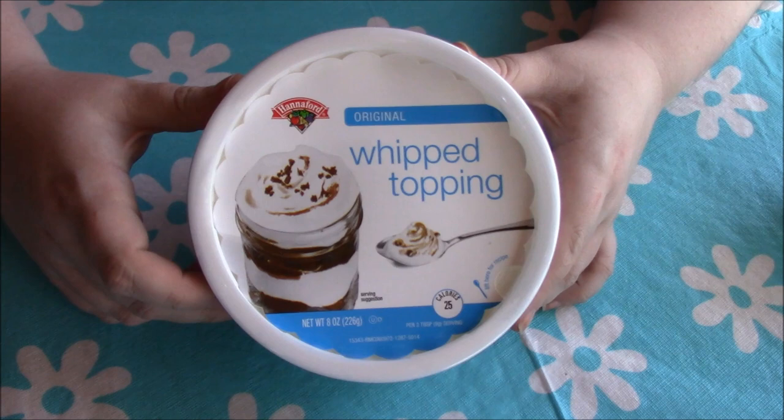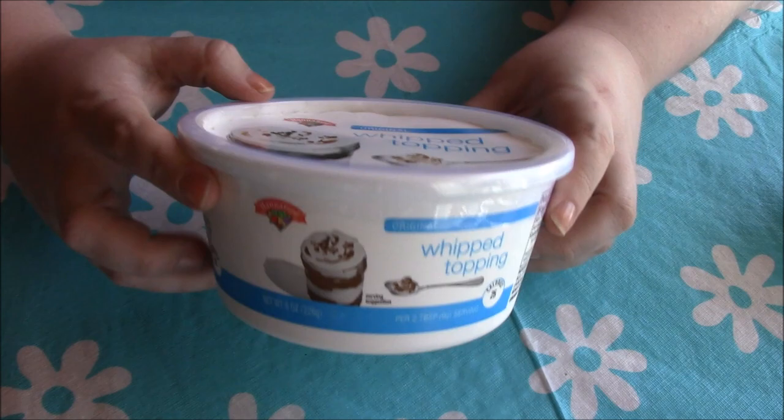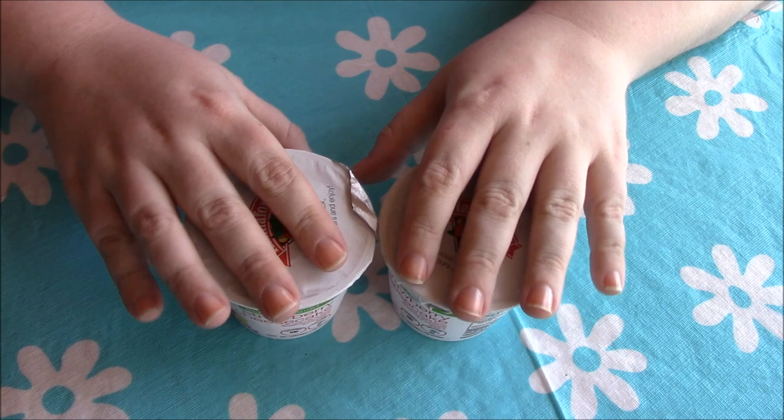Next for this recipe I have the generic store version of Cool Whip — just the original whipped topping in an eight-ounce container. That's the second ingredient. For the last part of this recipe you're going to need two of your favorite yogurts.